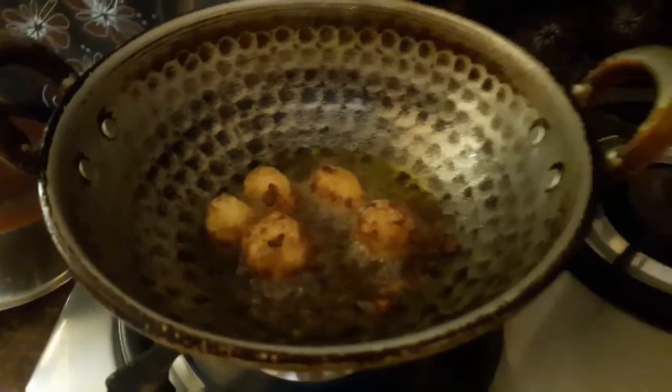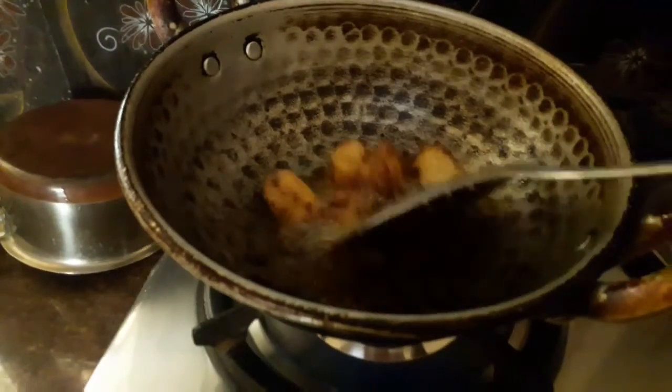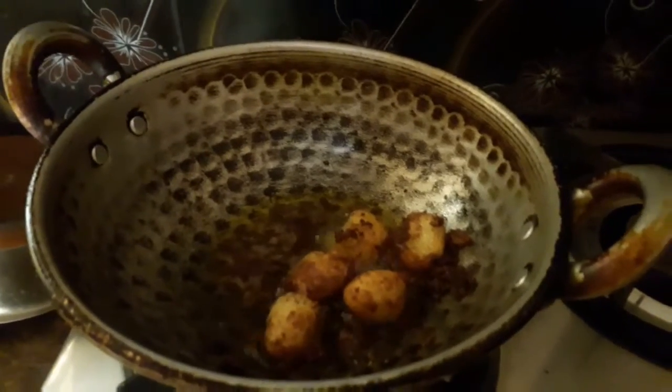I will fry it. Baby potato fry is ready. Let's try a little taste — it's crispy.